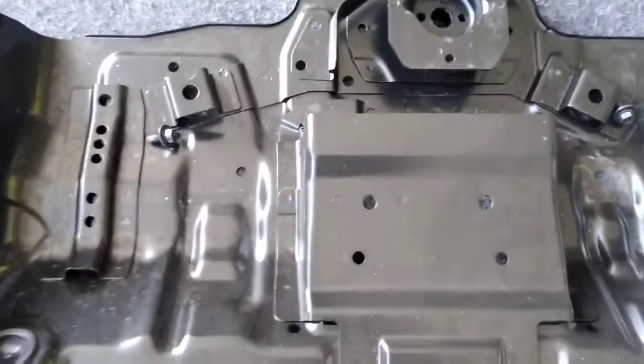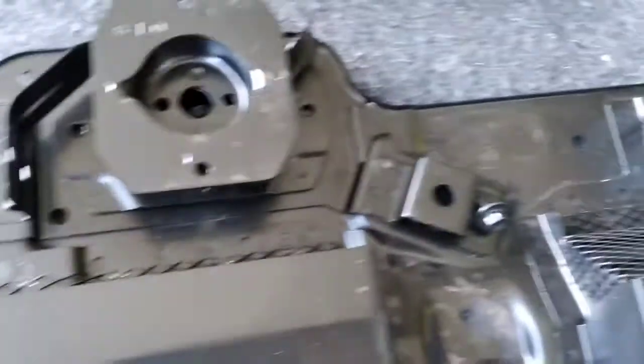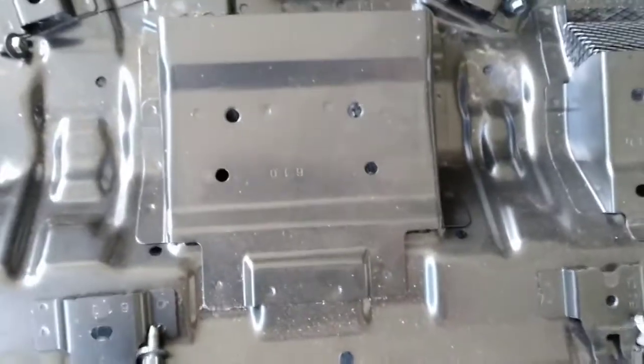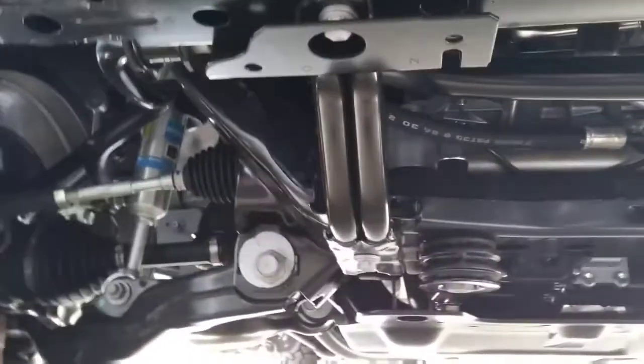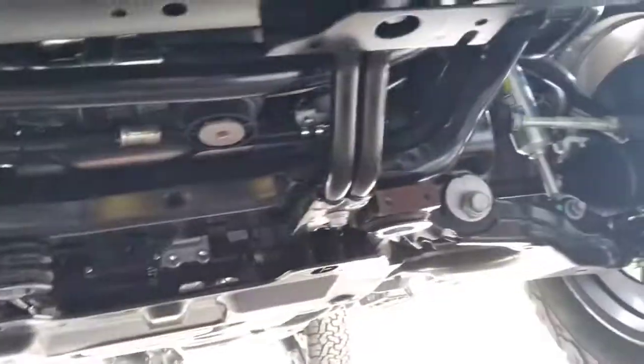And there it is — this is the inside of that metal original skid plate. One bolt there, two, three, and four, just to give you an idea of where they'll be located. These are the 12mm bolts, and this is what it looks like now. There are a couple of other bolts that might need to be removed — I will let you know very shortly.